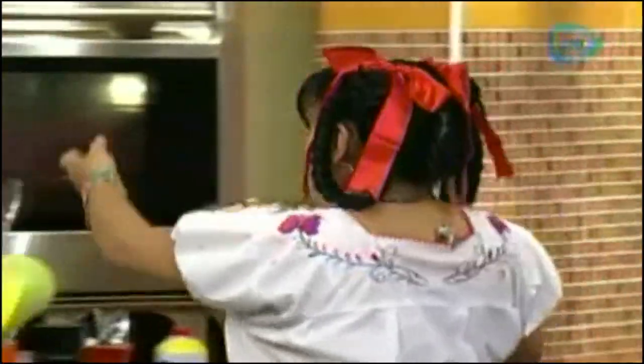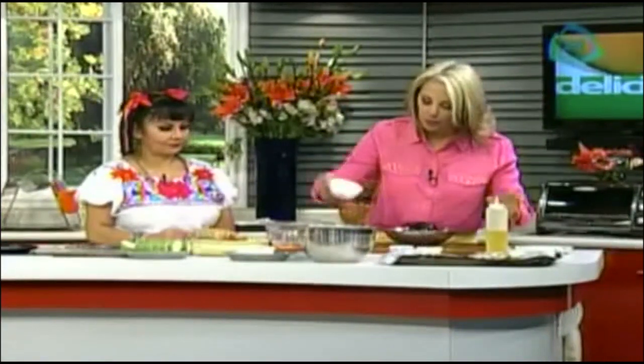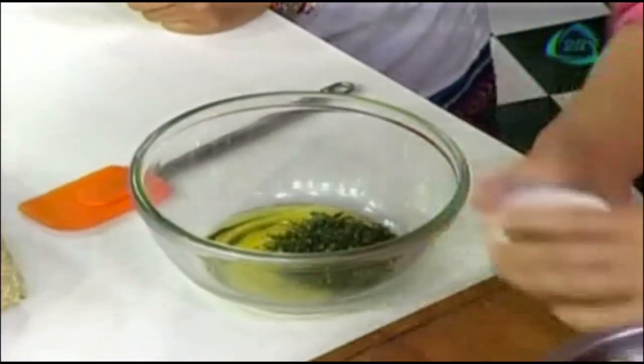Que se va al horno. Ahora vamos a hacer este delicioso sándwich que está fácil. Un aceite de oliva. Voy a poner tomillo.